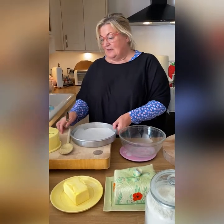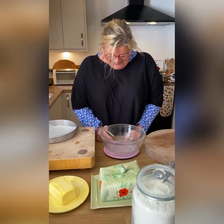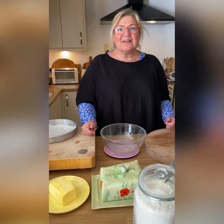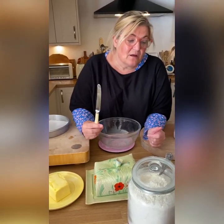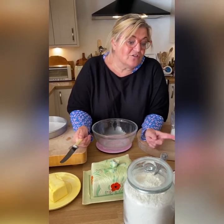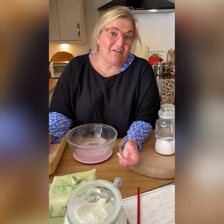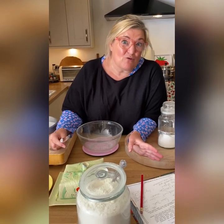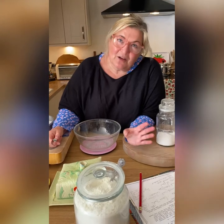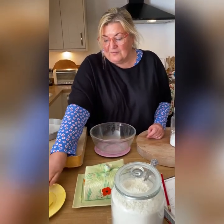My mum used to call unsalted butter 'French butter' - probably because the French use a lot more unsalted butter. I love the salt in butter, it just makes it for me. Unsalted is great for baking though, good for pastry because it stays firmer. So I have this recipe file from about 1984-85 when I was trading, with all these lovely recipes - that's where I got my coronation chicken from. This is their shortbread recipe.